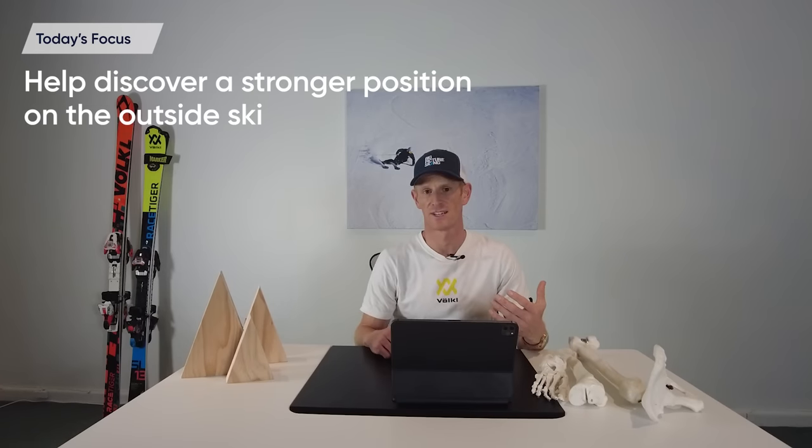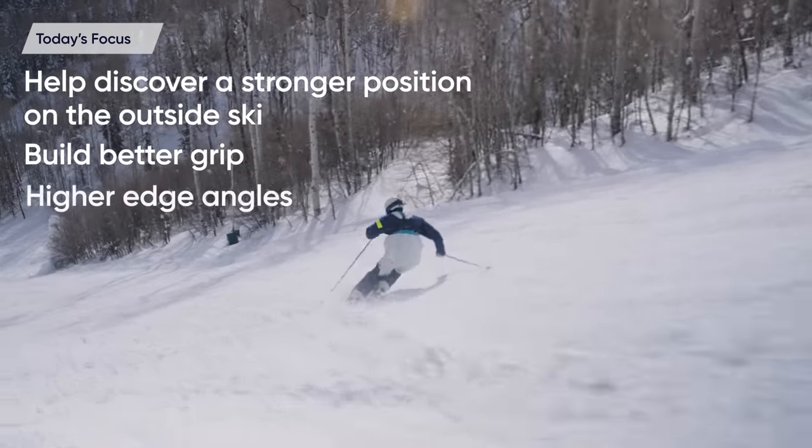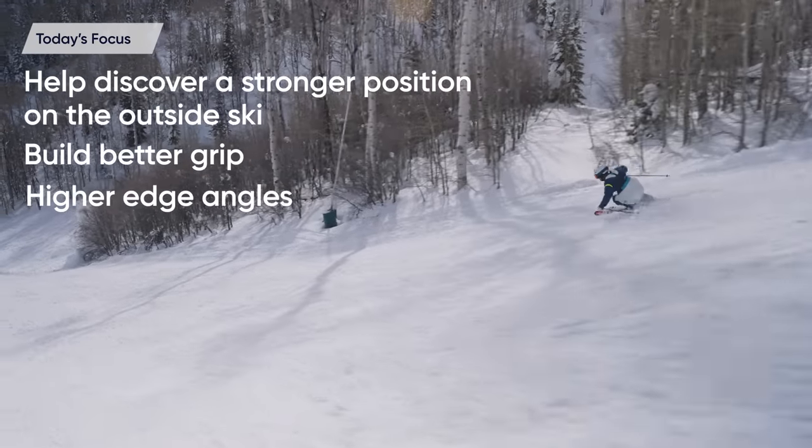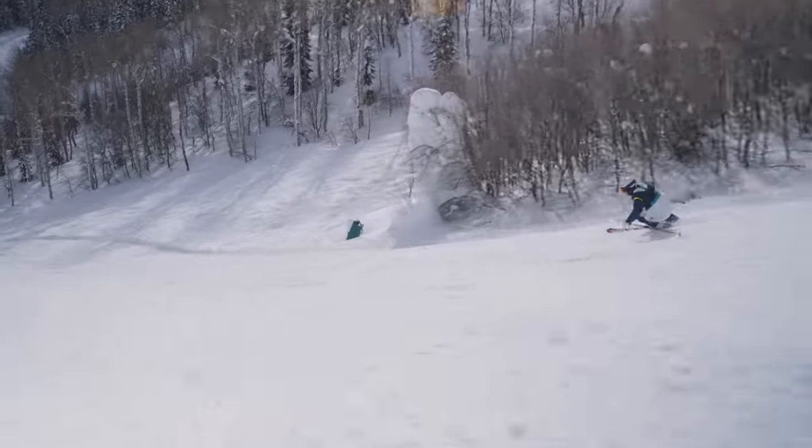Body alignment in your journey of skiing becomes more and more important as you start taking on steeper slopes and building more forces during a ski turn. In today's Carve Technique Teardown, I'd like to look at this topic of body alignment, particularly with the outside leg, to see if I can help you discover a stronger position on the outside ski, better grip, and the ability to build higher edge angles, and therefore be able to control the turn shape as you start taking on steeper runs and going faster in your skiing.